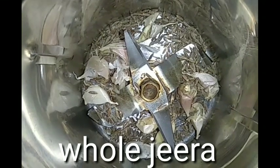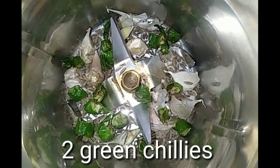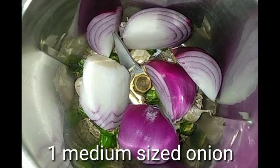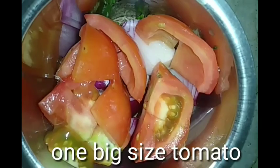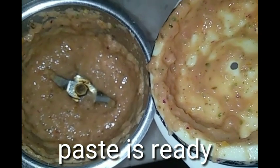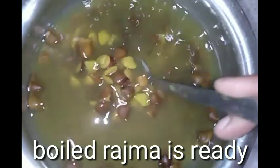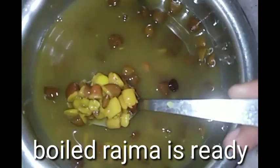Paste is ready, friends. In the mixing jar, add somewhere, add shape, add two pieces. My paste is ready. In the cooker, my paste is ready. Look at this — the paste is ready.